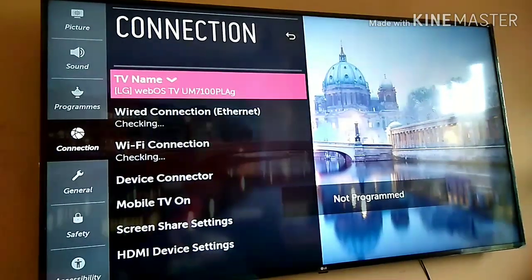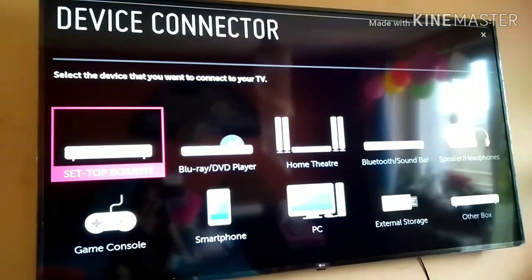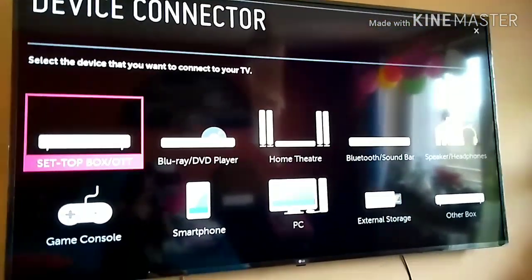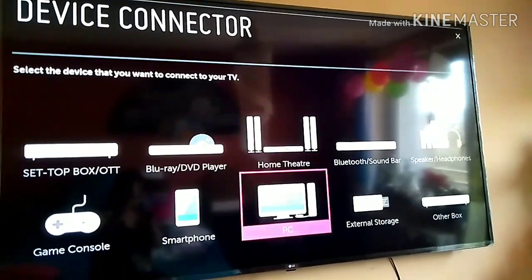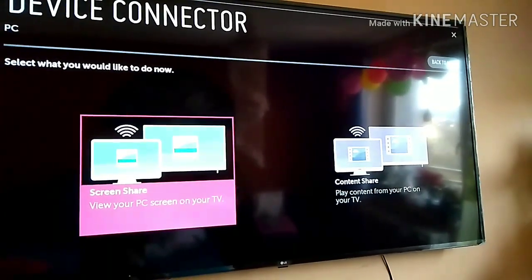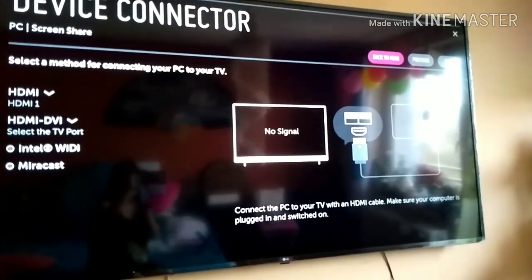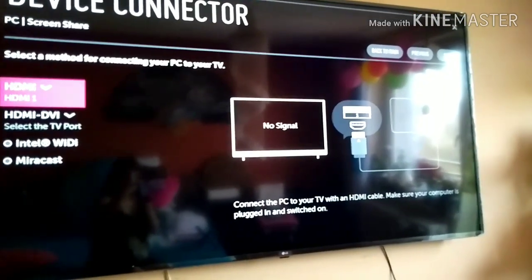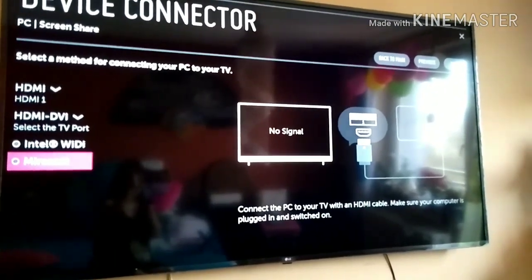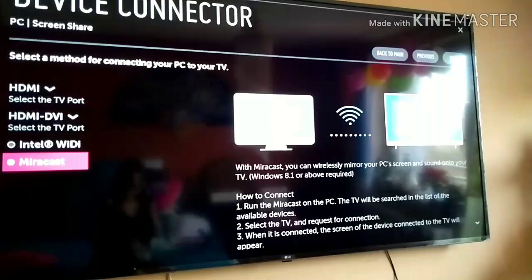In Device Connector, choose PC, then choose Screen Share and go to Miracast. We choose Miracast for using screen share only — that's what you need to do.